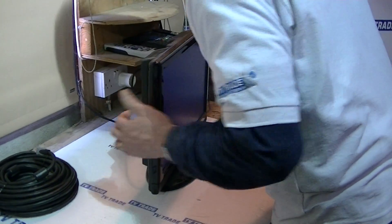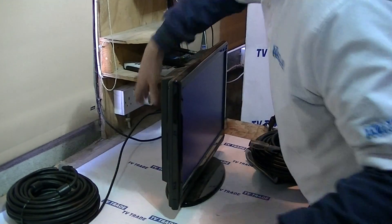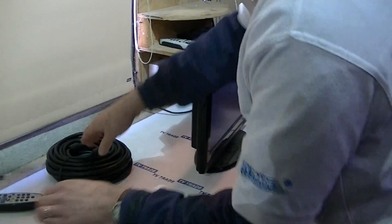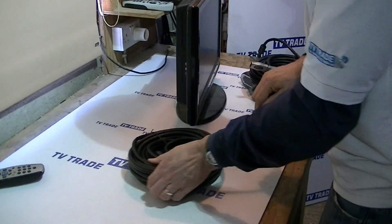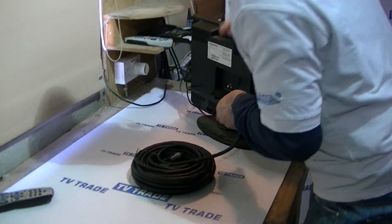I'll just disconnect this from the back of the television and take that HDMI lead out of the loop for now. Then we'll push this HDMI lead in and connect it on the back of this television here.